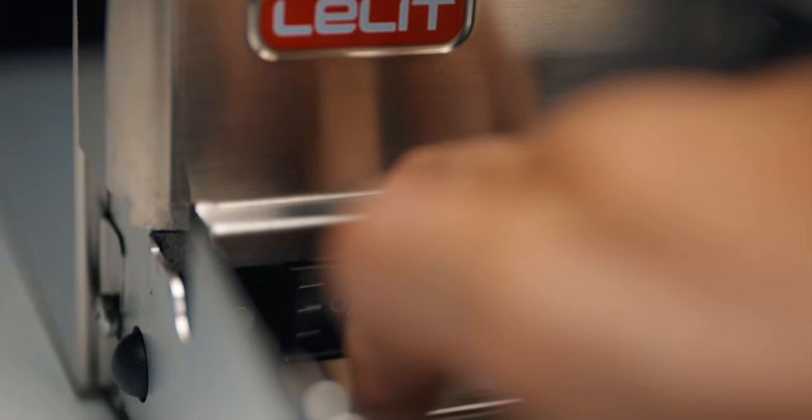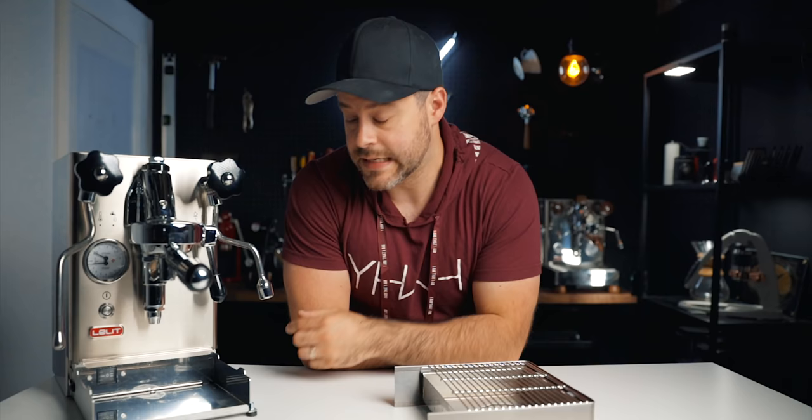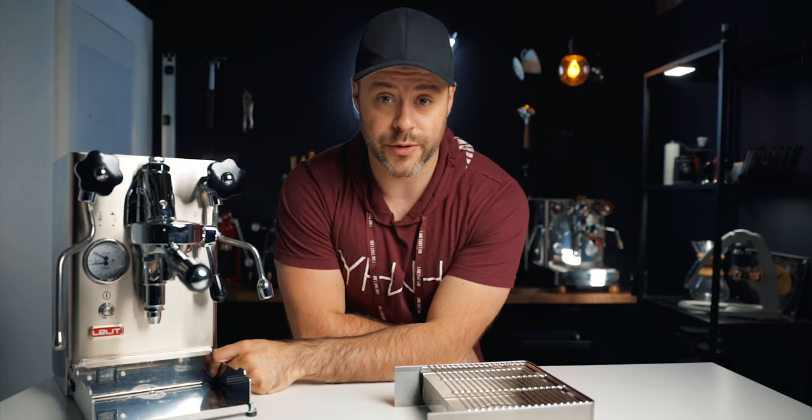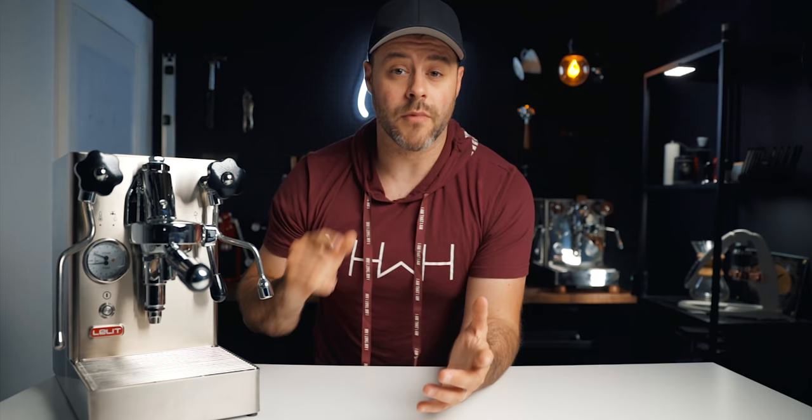Something I've never seen on any other machine is brew temperature priority. It lowers the steam pressure a little but optimizes the water for the perfect brewing temperature. On the front there's a three-level switch to adjust temperature between low, medium, or high depending on your coffee's roast level. For me, I'm always going to have brew temperature priority on — I'd always rather have the perfect espresso than high steaming temperatures. The Mara X also uses a vibration pump, and it's the quietest vibration pump I've ever heard.